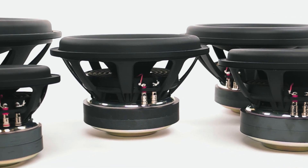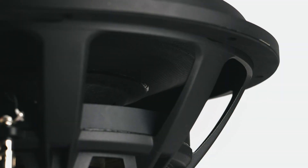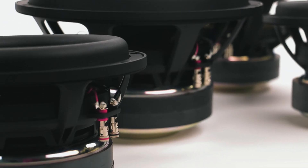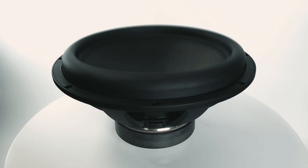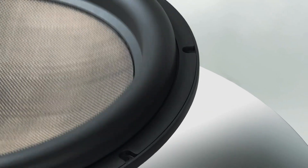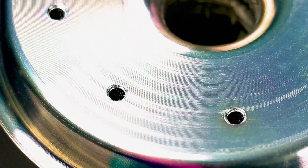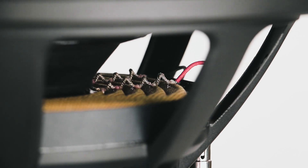The new Ultimax 2 lineup does just that, with more excursion and higher power handling. The excursion alone is increased by up to 33 percent, made possible by an optimized motor structure that includes increased ventilation, dual spiders, and a flat wire voice coil wound on a black anodized aluminum form.